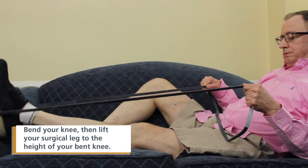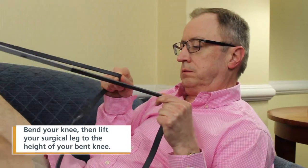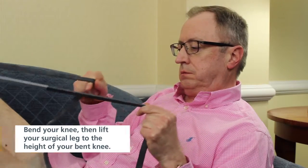Tighten your thigh muscle on your surgical leg and then lift the leg to the height of your bent knee, keeping your toes straight. Pause at the top and slowly return back to the couch.